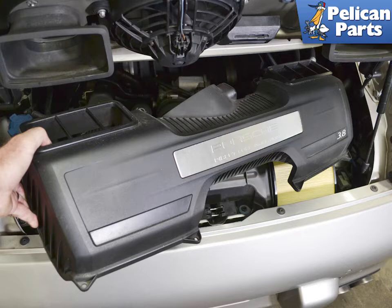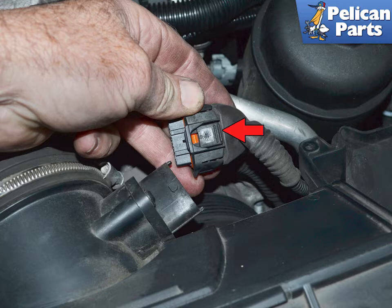You can now lift the airbox lid out from the engine compartment. For some reason, the clip that holds the electrical connector is on the back side of the connector — red arrow. Take your time and squeeze in on the tab to release it and slide the connector off.